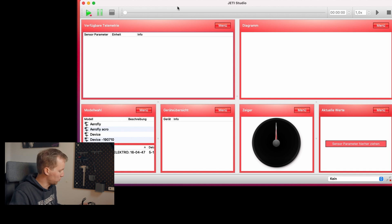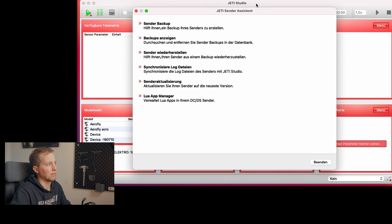If it's the first time you are connecting your transmitter to your computer, you may not have the most recent software. To install the latest software, connect the USB cable between your computer and transmitter, switch on the transmitter, and confirm the USB connection when prompted. After a few seconds, Jetty Studio becomes active and will ask whether you want to upgrade your transmitter or make a backup.